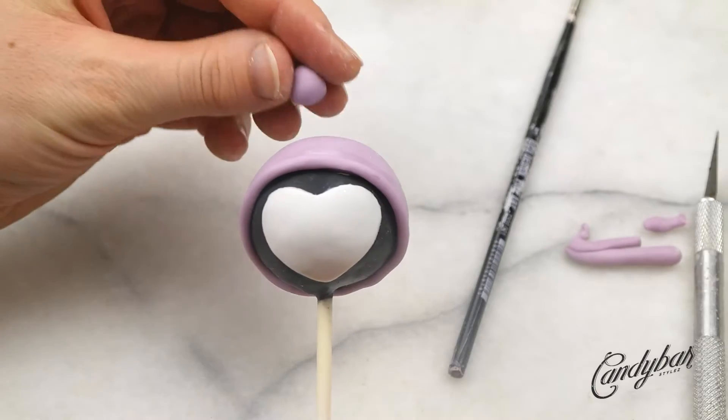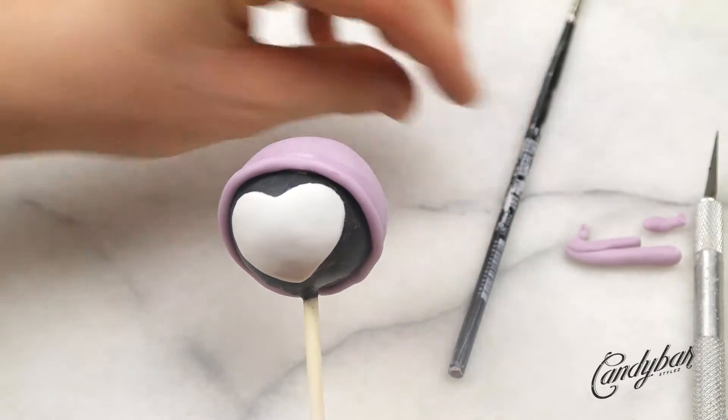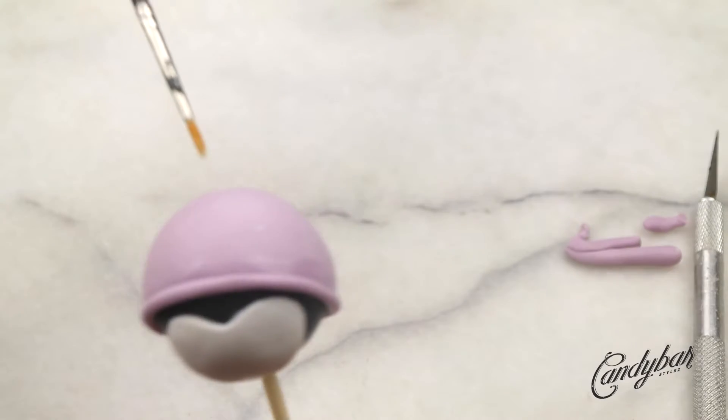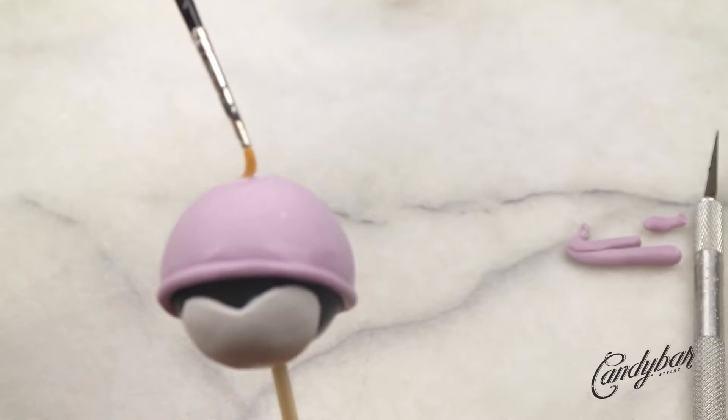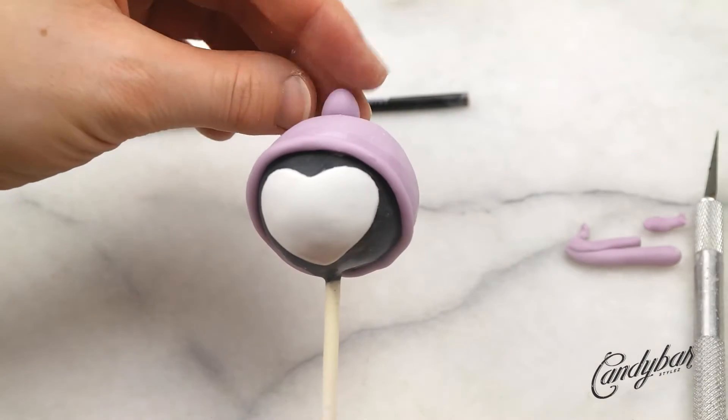Since every cap is incomplete without a pom-pom, I just used a little bit of the same fondant, rolled it into a small bundle, used a little bit of water, and gently pressed it to the top of the cake pop.